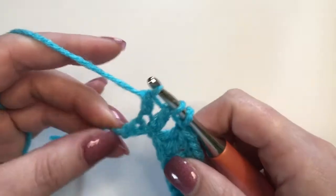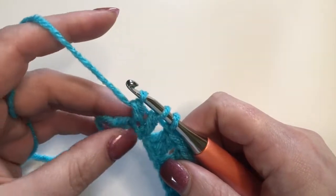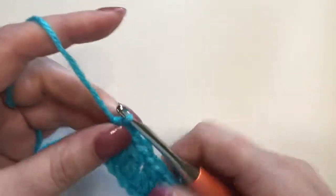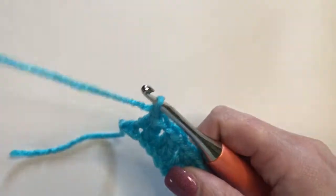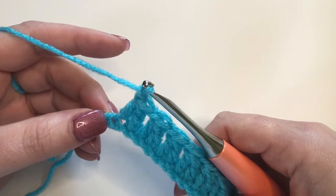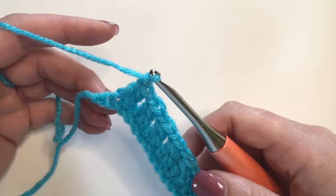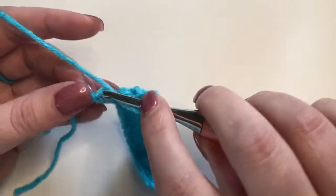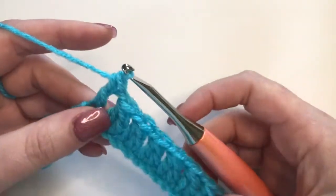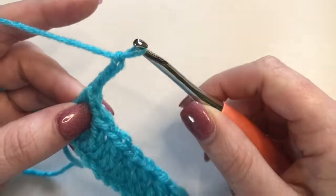Now when you get to the end, you're going to have three chains left. Work the first two to do your decrease and chain one. Remember at the beginning and end of each row you're going to have a standalone stitch — so in the very last stitch you just do a double crochet, and then you're going to chain three and turn.